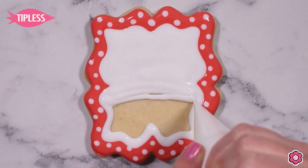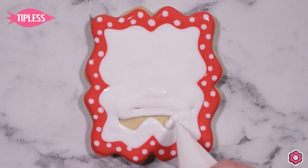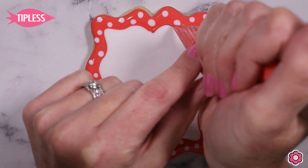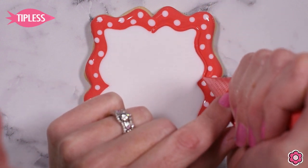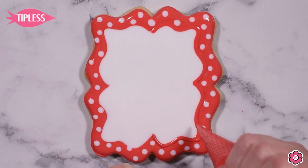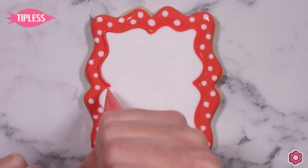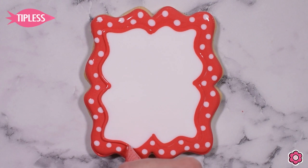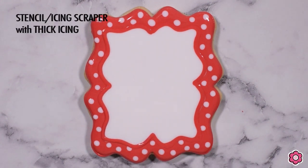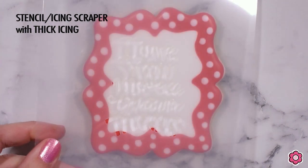It's really important when stenciling to fill generously so you get a nice flat surface. If you don't add enough flood icing to the base, you might get hills and valleys, and the stencil won't lay flat. I'm also going back over the transition between the red and white with a little bit of red flood icing to clean up that transition and reduce the appearance of color bleeding between those two contrasting colors.